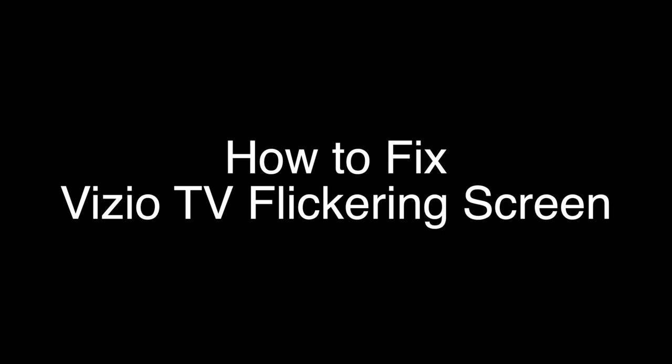Today we're going to show you how to fix your Vizio TV if the screen is flickering, flashing, or blinking. We're going to show you several methods for fixing this problem. If you stay with us all the way to the end of the video and try each of these methods, there is a very high probability that this problem will be solved for you.